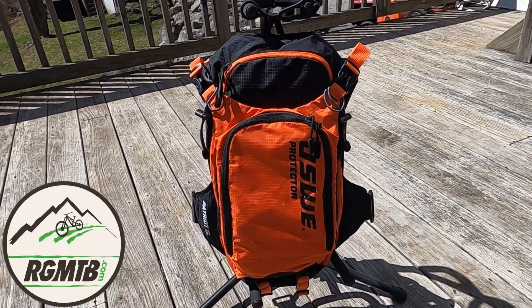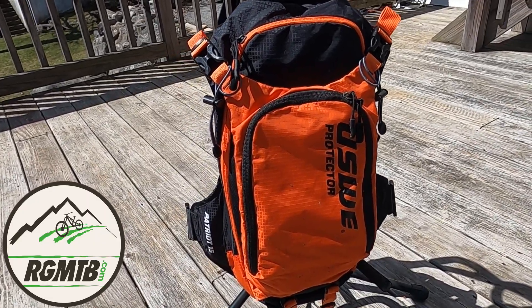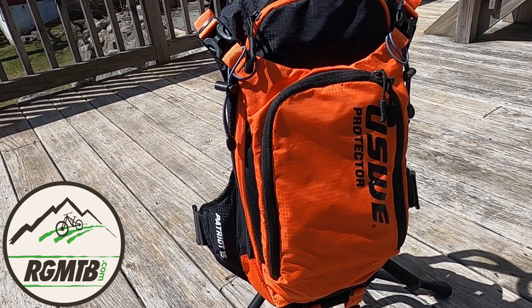Hello my friends, it's Gene from Regular Guy Mountain Biking. In this video we'll be checking out the Patriot hydration backpack from USWE. We'll also be checking out what I think is probably one of its coolest accessories, so stay tuned.